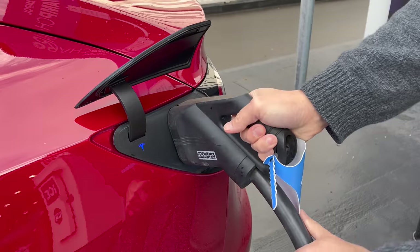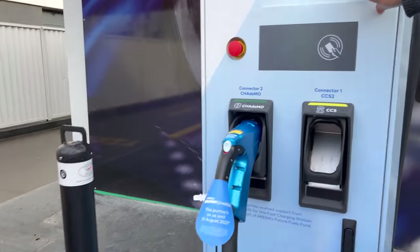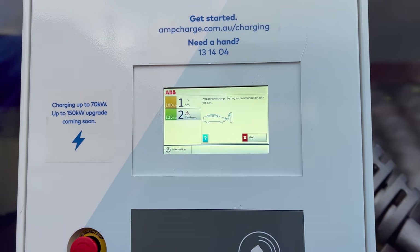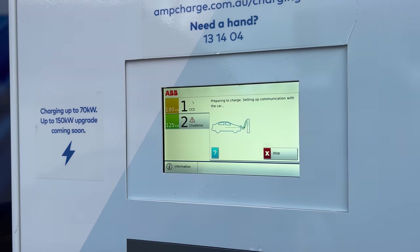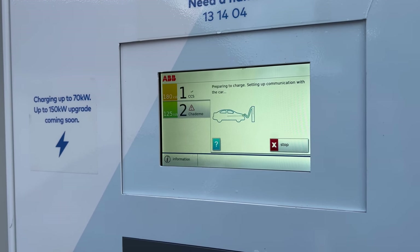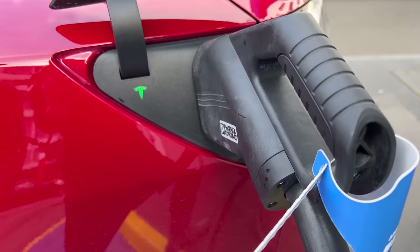Let's plug in. We're going to press start up here. Let's press start. Preparing to charge, setting up communication with the car. There's a lot of clicking behind this unit. Back to the car now — flashing green. That's a good sign. Excellent.